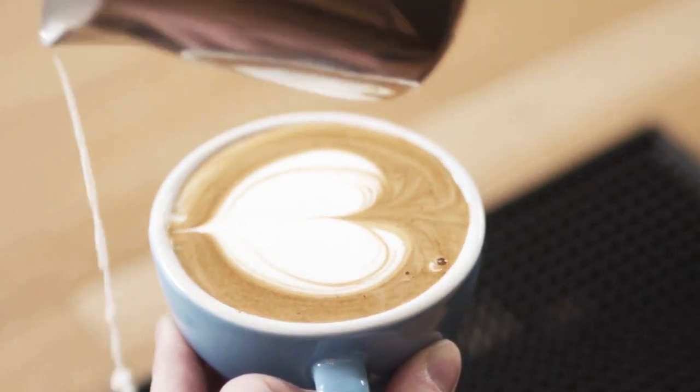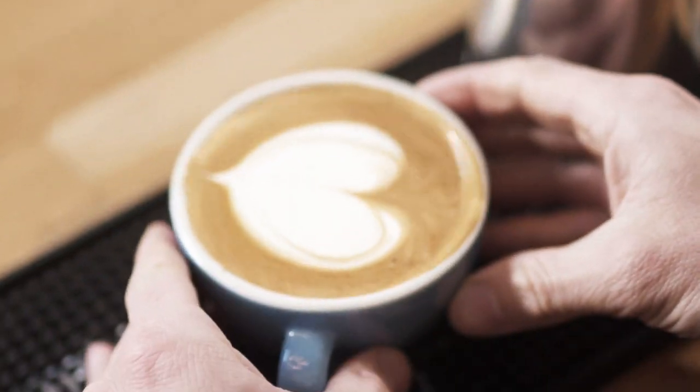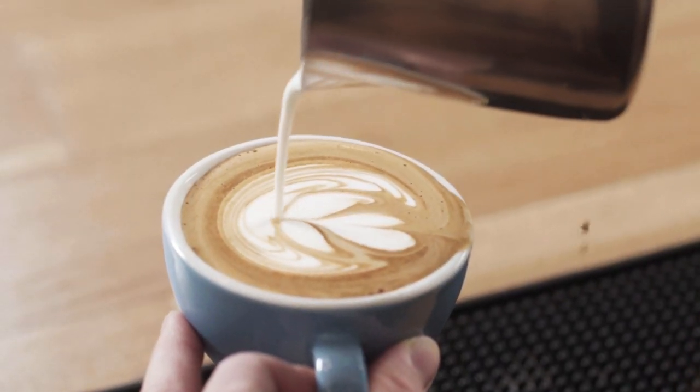Once your cup is full, you'll go back up about three or four inches — kind of where you started your pour — and swipe through to bring the design together, giving it that really nice, clean, sharp point at the end. The next design we're going to pour is a tulip. The wonderful thing about a tulip is if you can do a heart, you can do a tulip.